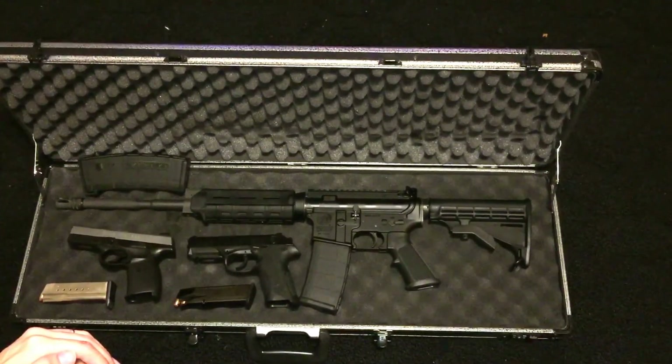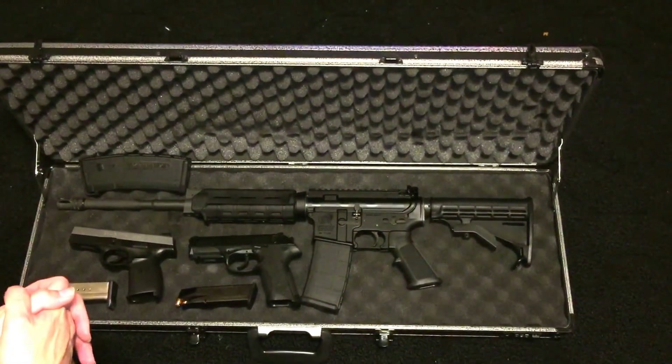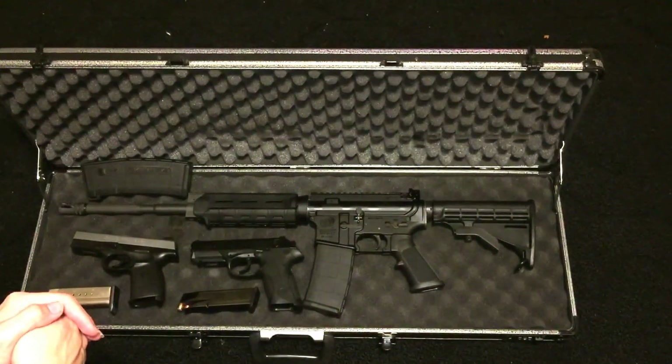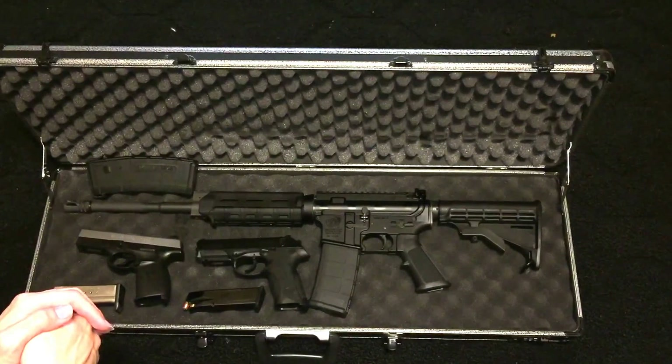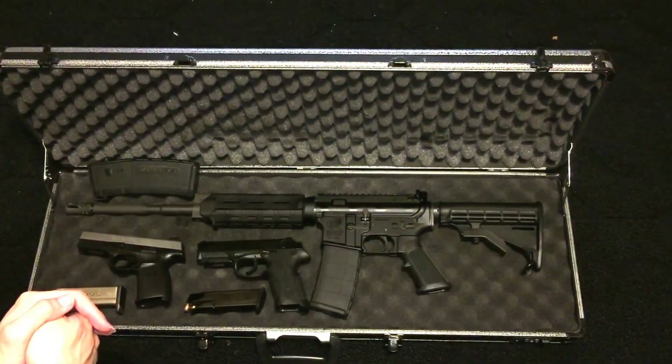What's up guys, I know all my reviews have been about shoes but I'm going to show you something different today. This is something I enjoy a lot — I take this to the range quite often, but I haven't been in a while because ammunition prices have been skyrocketing. I'm going to show you what I've got collectively so far as a collection.